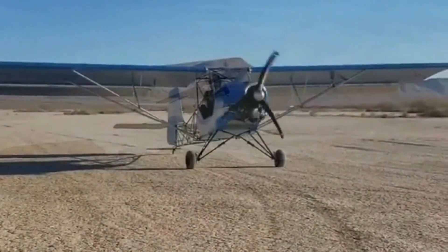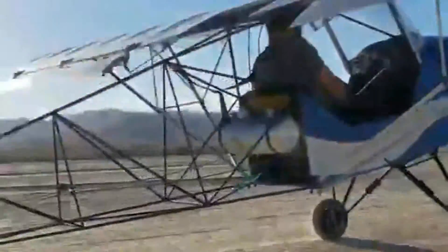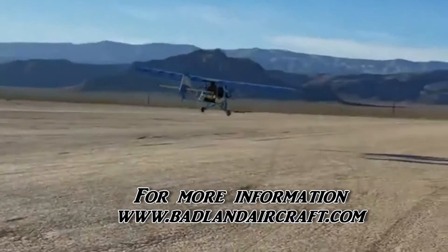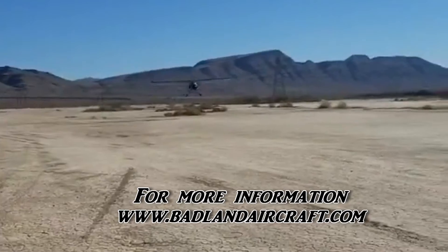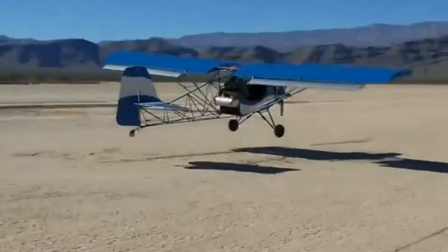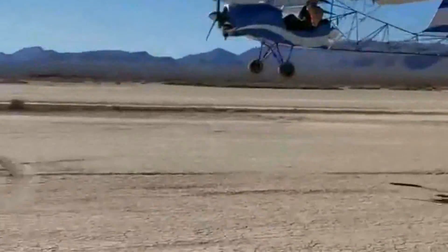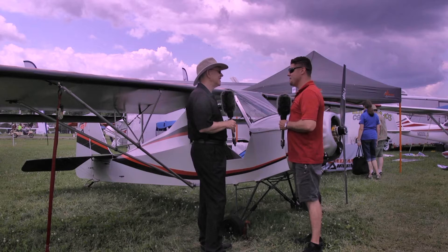I've asked you all the questions I can think of, but if viewers want to contact you, how do they reach you? You can go to my website, badlandaircraft.com, contact me there, or email me at chris@badlandaircraft.com, or call me anytime — my phone number is on the website. A stupid question is a question not asked, so I don't believe in stupid questions. I'm here for you.